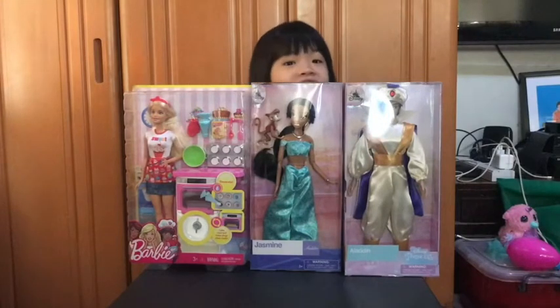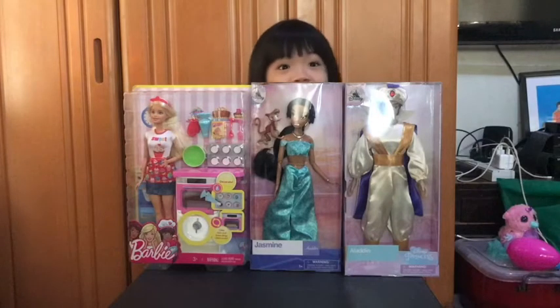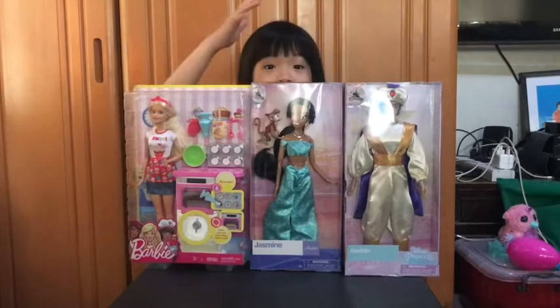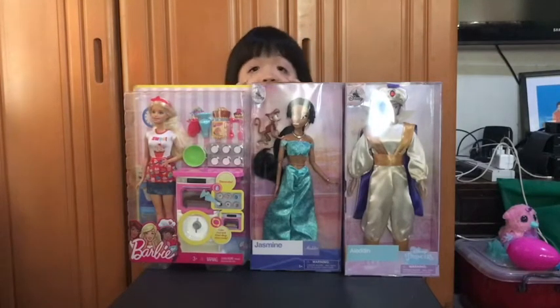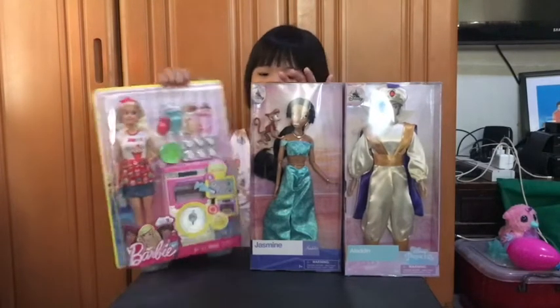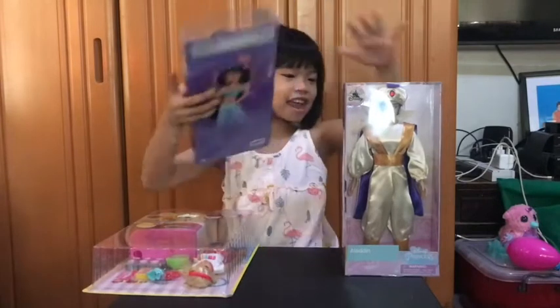I am still waiting for one last toy I really need — it's the laptop and the printer with the Barbie. The Barbie even has bangs and glasses. But before that, you have to review these toys first, so you can open them now. I'm gonna start first with Aladdin.